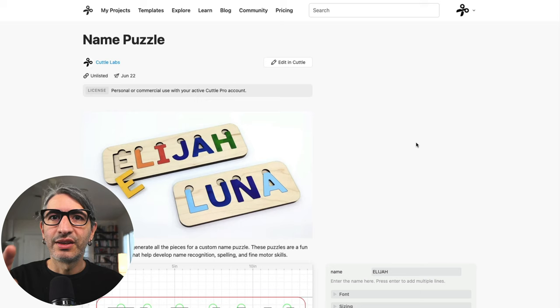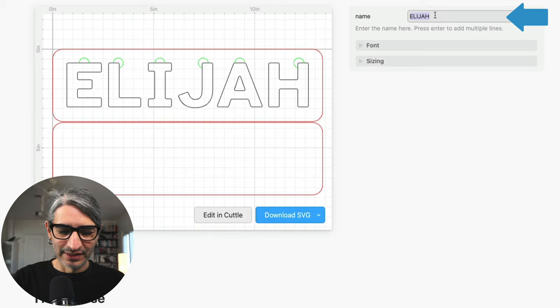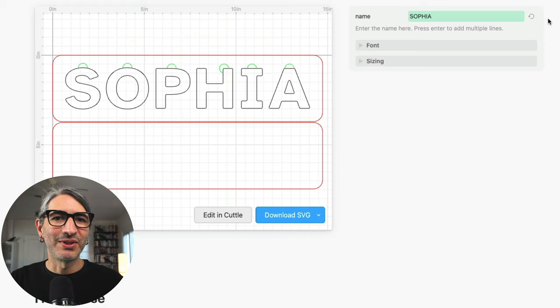You will find a link to this project in the video description. Once I'm on this page, I'm going to scroll down to see the options I can change. The most prominent thing is to simply type a different name in the name field — I'm going to try something like Sophia. Uppercase letters are going to work better for this project. And here we can see a preview of the overall size; this one is going to be about 15 inches long. At this point, we could go ahead and download the file and cut it by clicking the blue button.